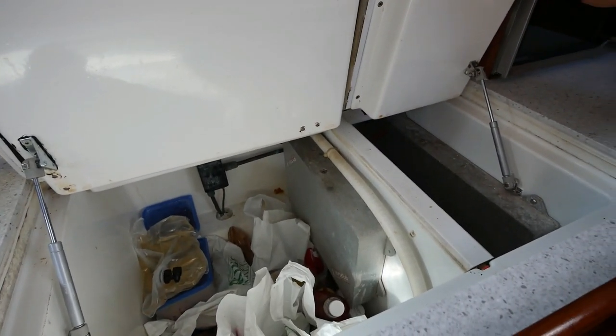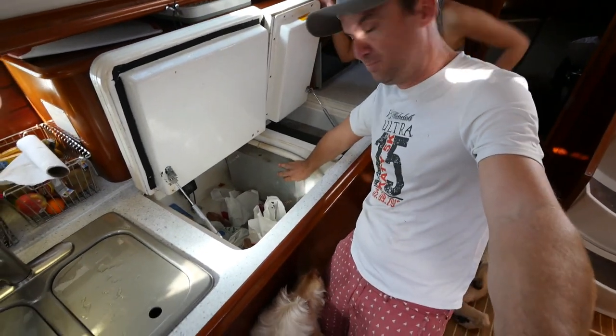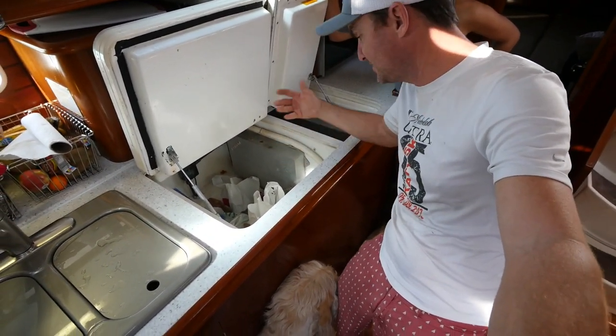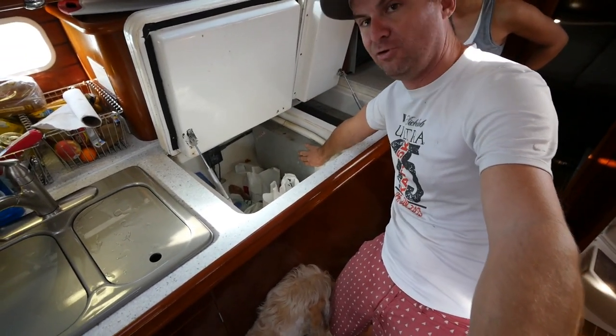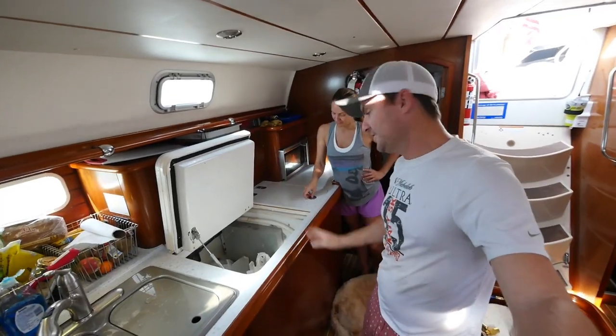We're trying to fix it so it looks better in there. The way this works is just two cold plates — the compressor runs the refrigerator through expansion. When the gas expands it gets cold, so these cold plates get well below freezing and we'll have a refrigerator and a freezer.